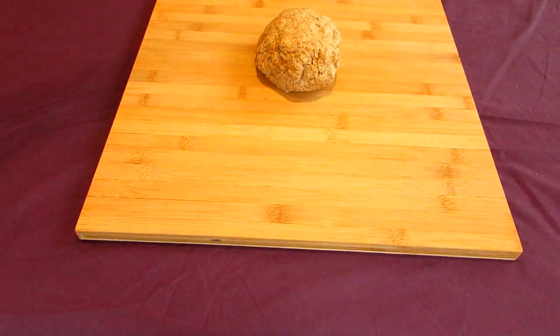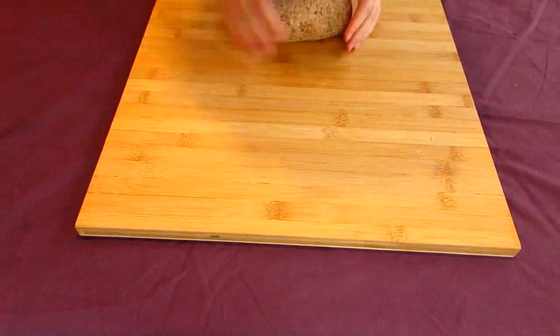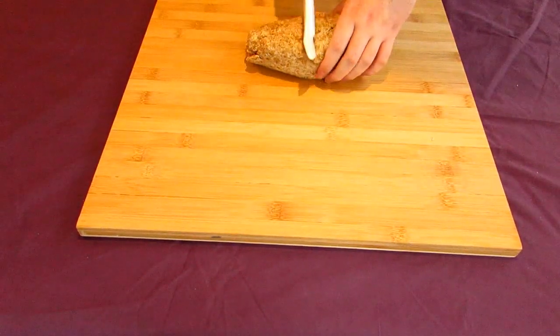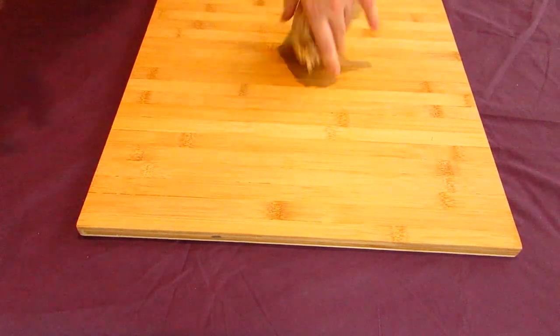When your dough is hydrated and well rested — something I can never relate to — go tip it out of your bowl and onto a work surface. Given the amount of olive oil in it, you don't necessarily need to flour your work surface to stop the dough from sticking too much. In any case, work this by kneading it a few times and getting it into a round shape.